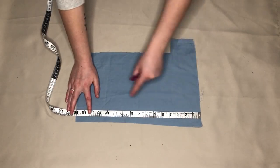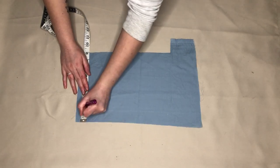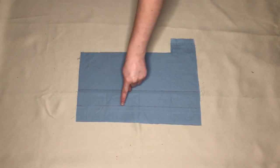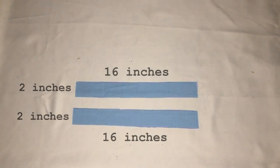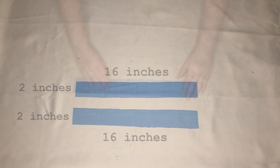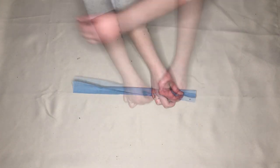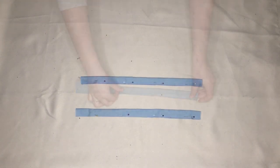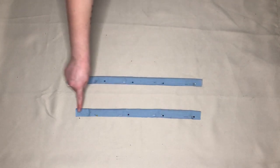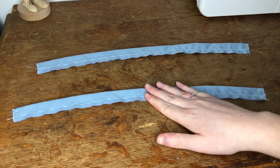Taking the blue fabric I measured and marked out two pieces that were 16 inches long and 2 inches wide. I then cut these out. Taking one piece I folded this in half right sides together and pinned along the long edge. I then repeated this on the other piece. Once everything was pinned in place I sewed along the pinned edge. This is how they looked once they were sewn.